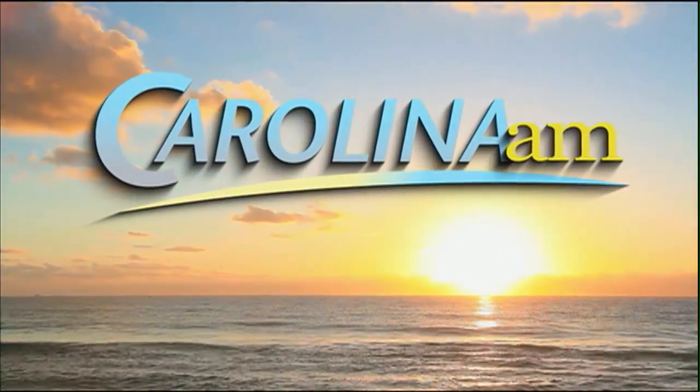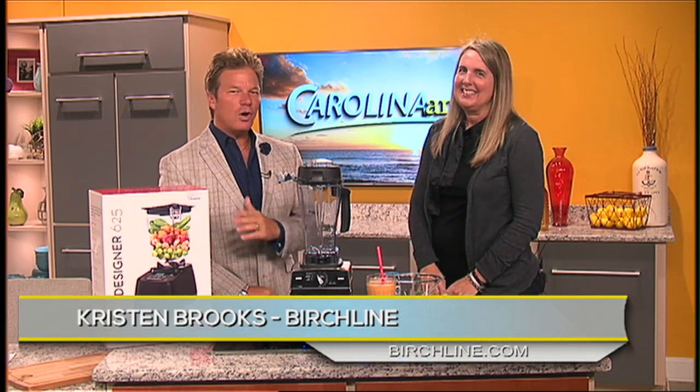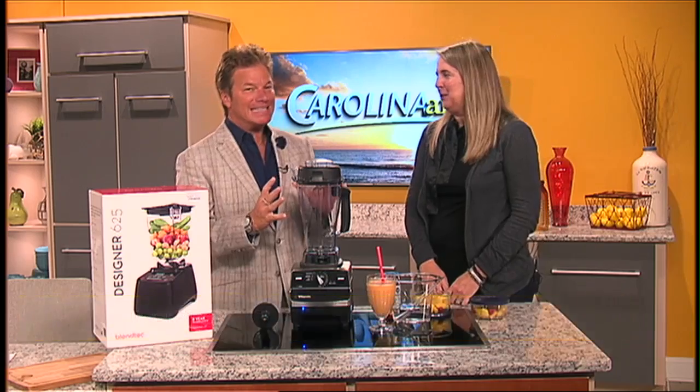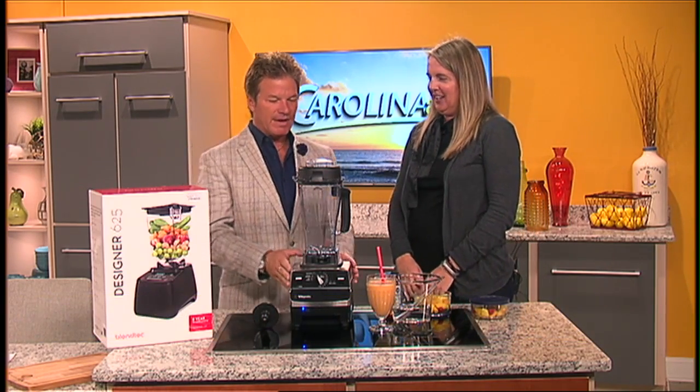Welcome back to Carolina AM. Eating healthy doesn't always have to be a chore. Today Kristen Brooks of Birch Line is here in the studio to show us how to make something healthy.